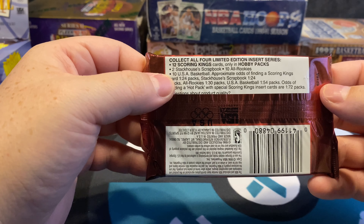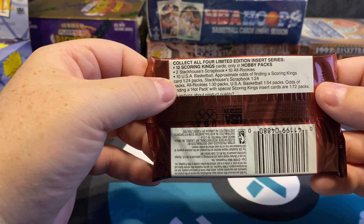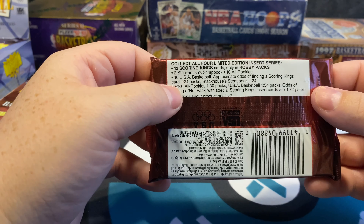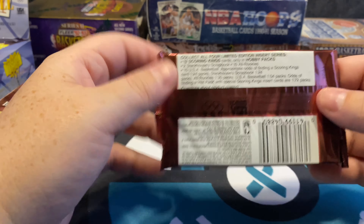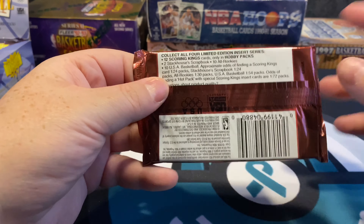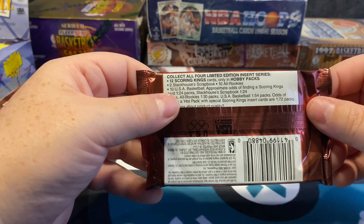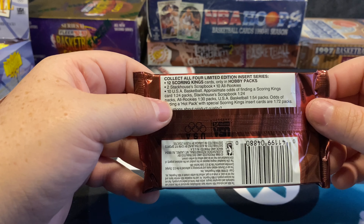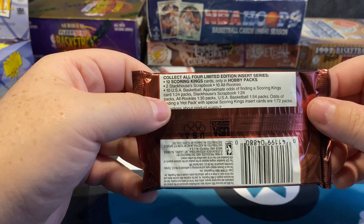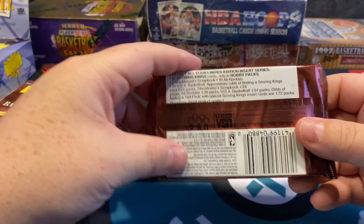The odds breakdown: Scoring Kings are one in every 24 packs. Stackhouse Scrapbook is one in 24 — not really interested in those since in this series it's just Jerry Stackhouse. All Rookies are one in 30, USA Basketball one in 54, and the odds of a hot pack are one in every 72 packs, basically one in every three boxes.